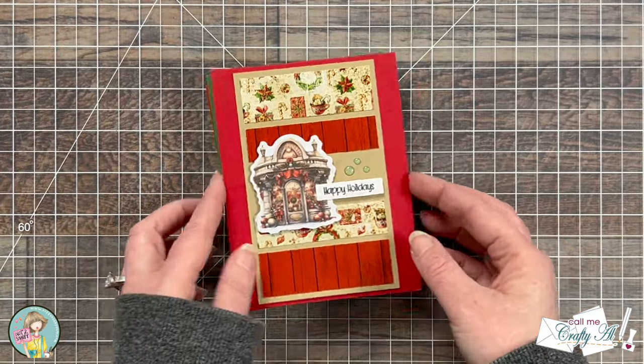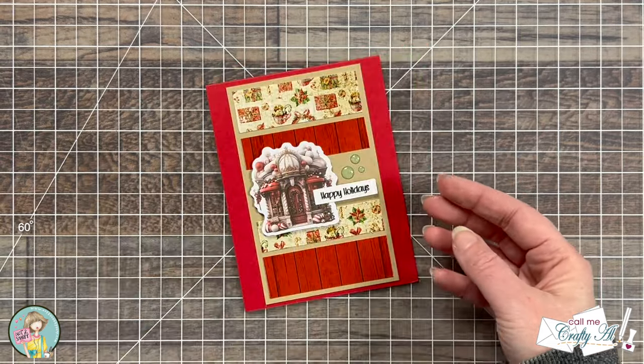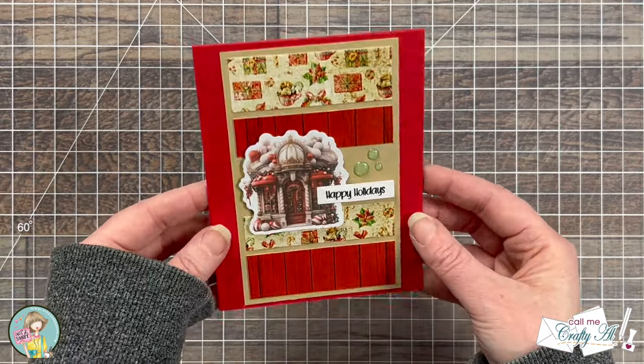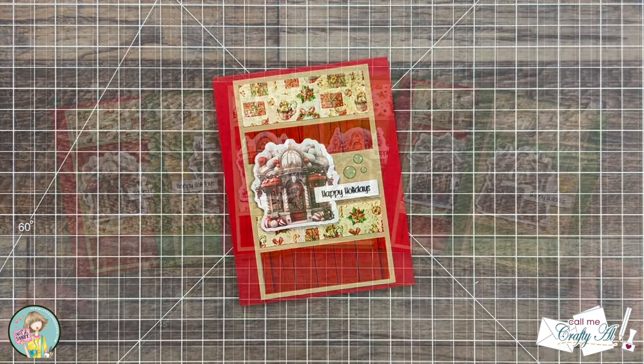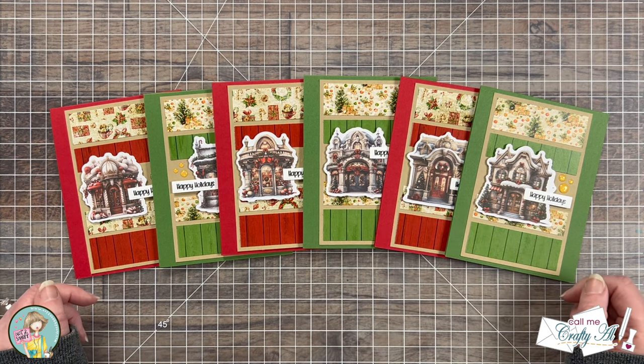I hope you enjoyed seeing how I put together these cute, quick, and easy Christmas cards using the brand new goodies from Not Too Shabby. If you did, as always, a thumbs up is appreciated, and until my next video, I hope you're all having a crafty day! Bye bye!